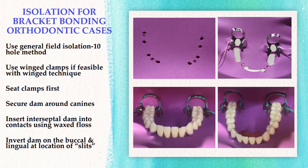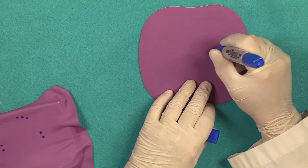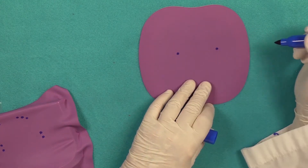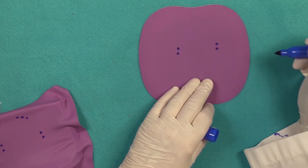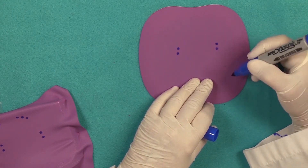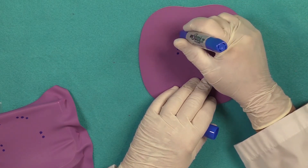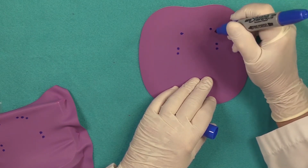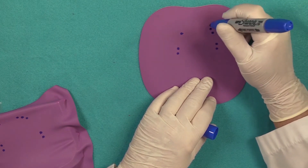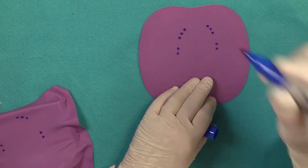The dam is inverted on the buccal and lingual at the location of the slits. You have your holes for your anchor teeth, then you're going to have mesial dam — place two more holes in front of your anchor teeth — then a hole for your canines. There's dam on either side of the canines, so you put another hole on each side, giving you a hole here, and one hole here.